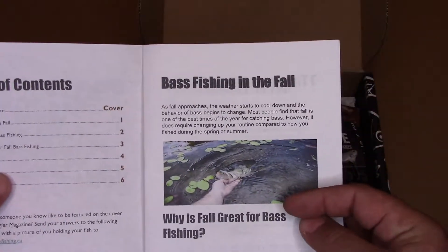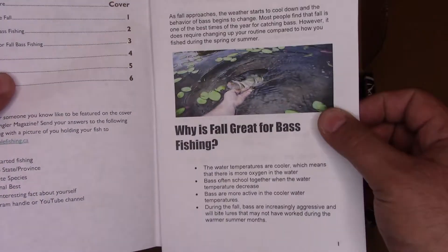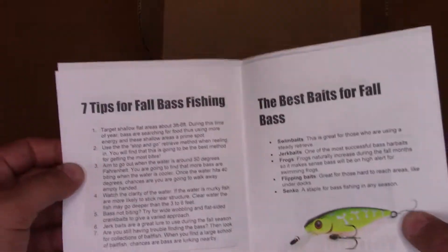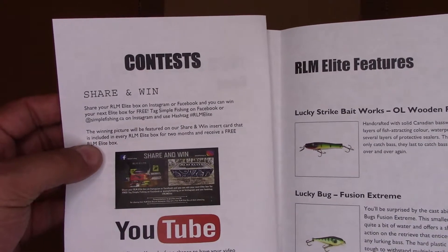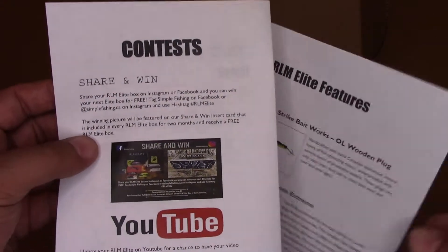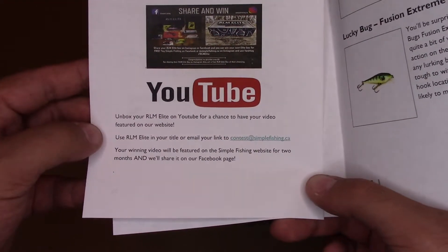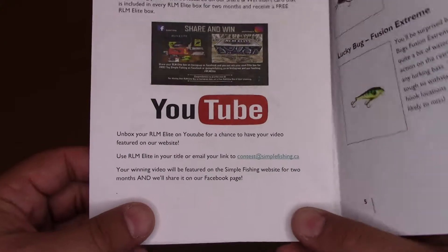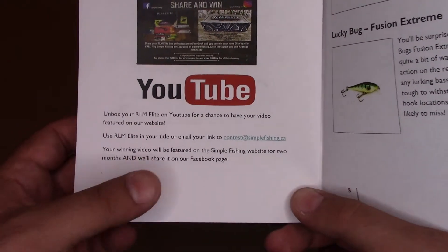Table of Contents: Bass Fishing in the Fall — by God, that's coming fast. Why is fall great for bass fishing? Because it is — they're eating. Tips, best baits, contests. RLM on Instagram and Facebook — you can win yourself an Xbox for free. And they finally added a YouTube portion, except you don't get a free box, you get their video on their website and Facebook page.